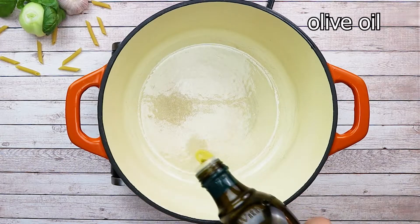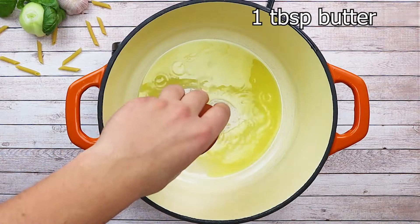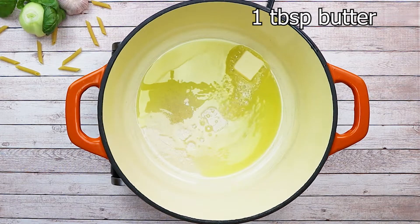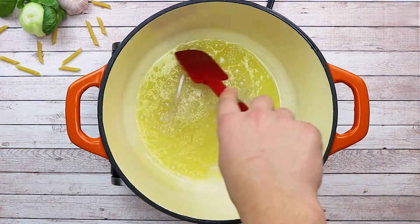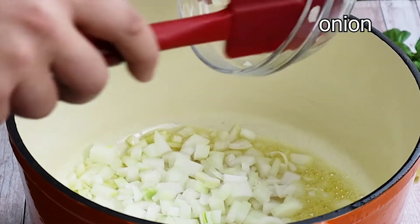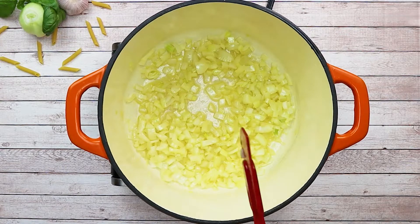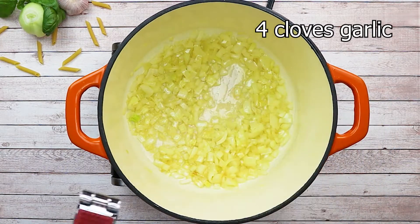Preheat the pot to medium heat, pour some olive oil and one tablespoon of butter. Add your diced onion and sweat it for a couple of minutes, then add four cloves of minced garlic — today I'm using a garlic press for it and it works perfectly.